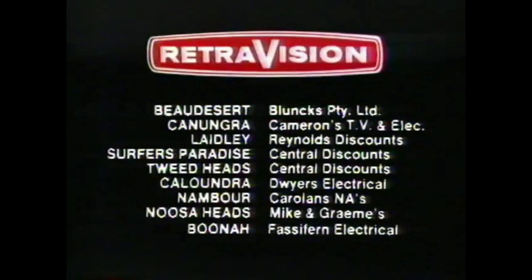The Monnier Fan Forced Oven. Yours for a special price at your Retrovision Electrical Specialist. The Monnier Fan Forced Oven.